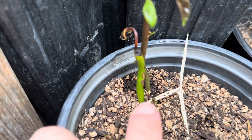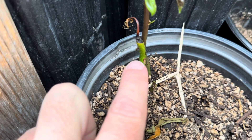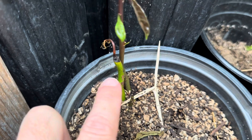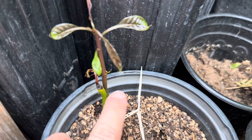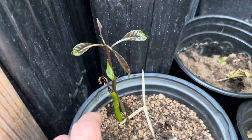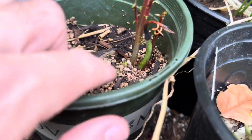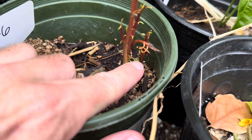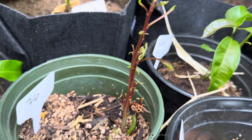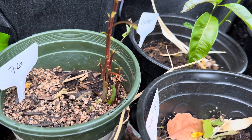A better example is right here on this Duncan. You can see this was the original one that came up weeks and weeks ago, and after it came up it was about one to two weeks before the next one shot up. Here's another perfect example — another Spirit of 76. You can see it started, then it stopped, and I thought it died, but then a few weeks later I got these shoots right here.